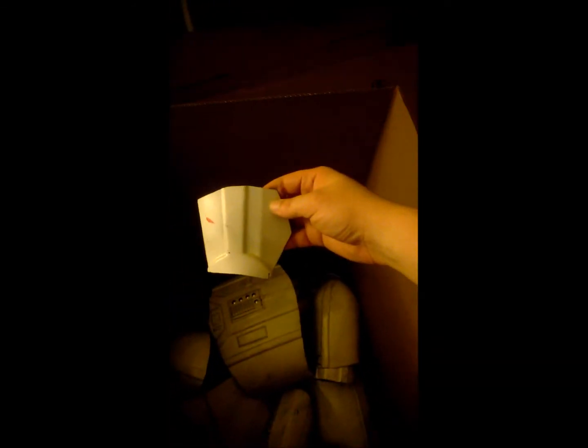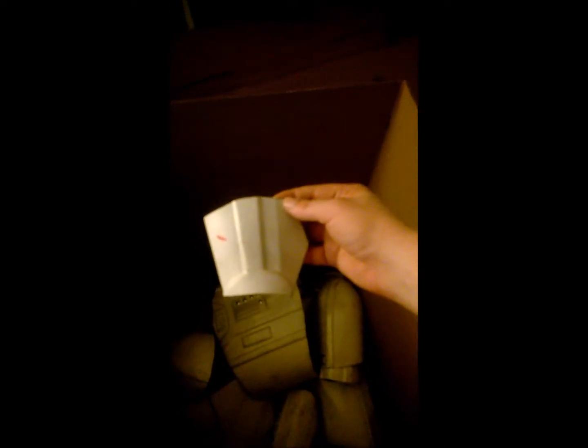Here is the right bicep and shoulder, also with blood damage to make it look like he got in a fight. This is the hand guard on the left side. Here is the right hand guard — again with blood damage. Again, you can always repaint all of this.